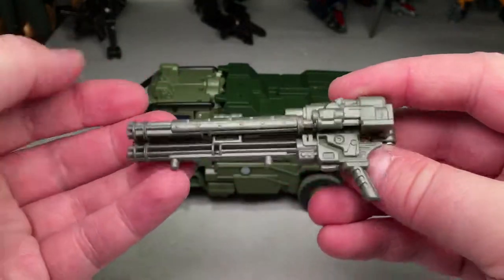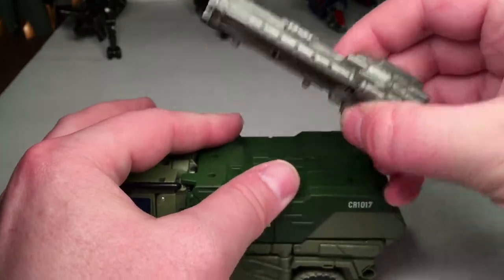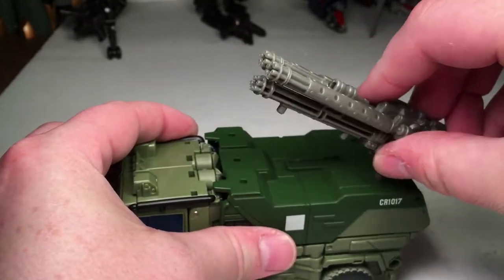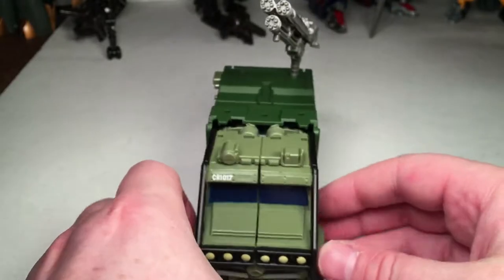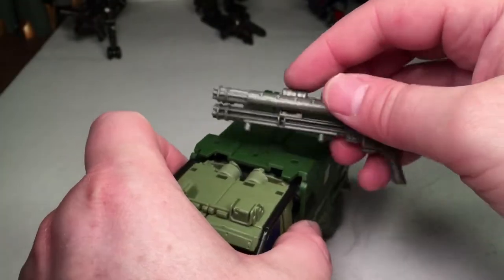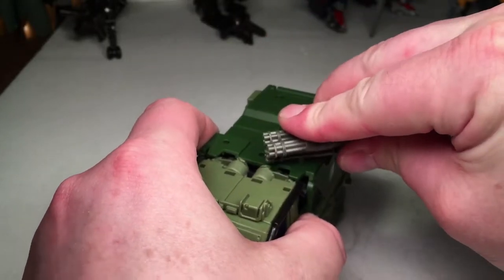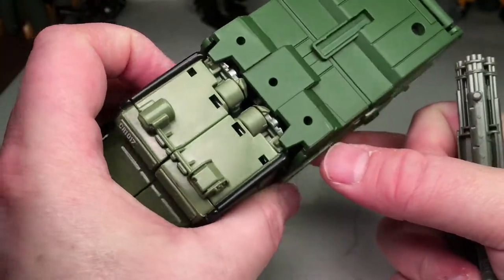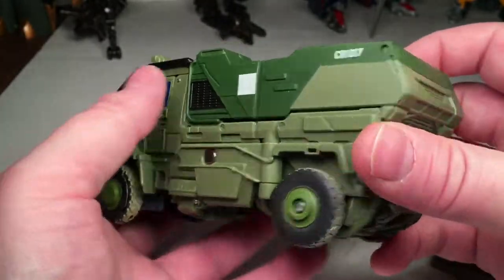So very cool. For storage, you can tab it like that, or you can keep it transformed and tab it if you want. It's got a nice angle so it can shoot upwards. There are tabs here, so you can figure out other configurations too — we'll show those later. But now that we've seen the vehicle mode, let's do the transformation.